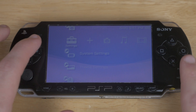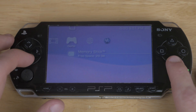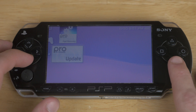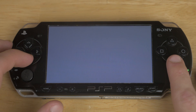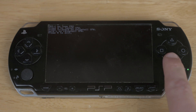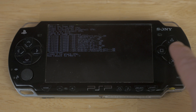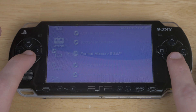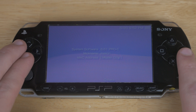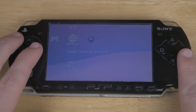Now before we jump into any of the Infinity firmware stuff we actually have another step we need to do before. If you go to your memory stick under the game tab, we're going to want to navigate all the way down to the Pro Update and go ahead and run that. Once it pops up, go ahead and hit X to start it, then it'll ask you to hit X again to start the custom firmware. Once you've done that it'll reboot, and we are now on 6.61 Pro-C. Essentially what that means is that we're going to be able to run the Infinity software.